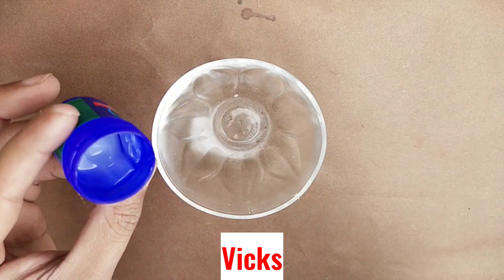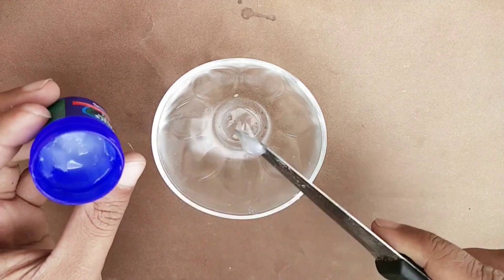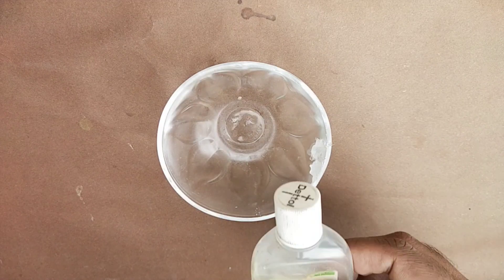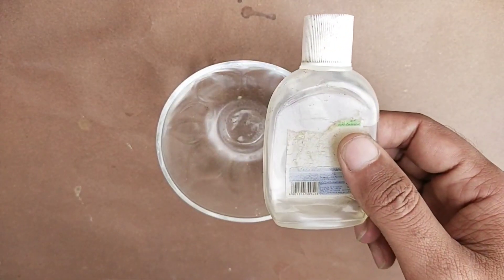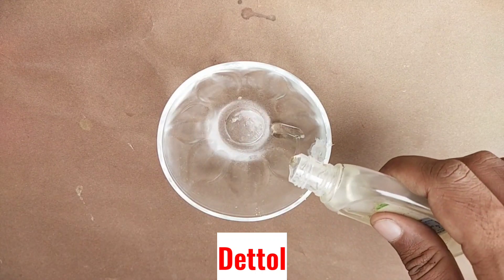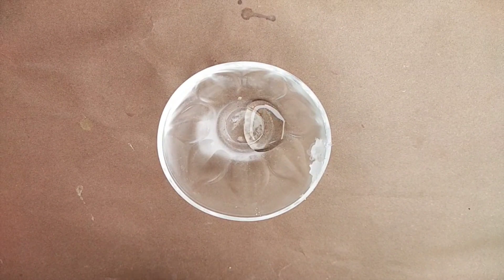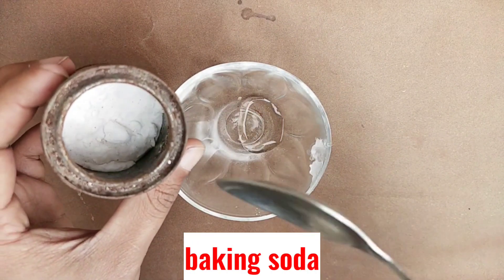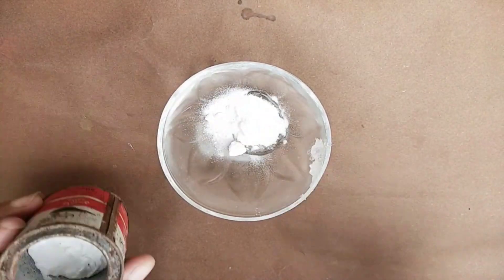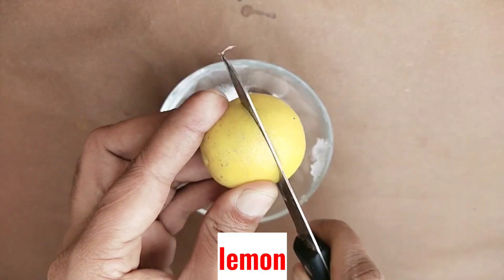Take half tablespoons of wigs, add 1 tablespoon of the dough, add 1 tablespoon of the bagging dough. Let it rest for 30 minutes, add 1 tablespoon of water. And do it.